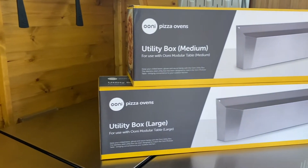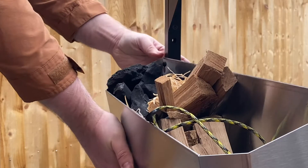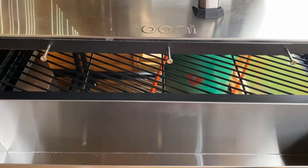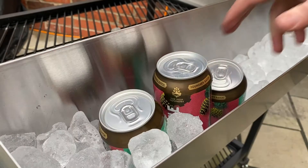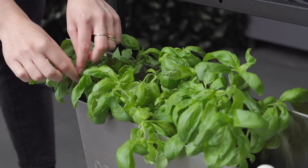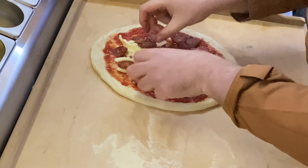The utility box comes in two sizes, medium and large, to match the sizes of the modular tables. Made of all-weather stainless steel, the durable box also features drainage holes, letting you pack it with ice to keep your beers frosty. Or fill it with live herb plants to make sure your pizza toppings are the freshest on the block.